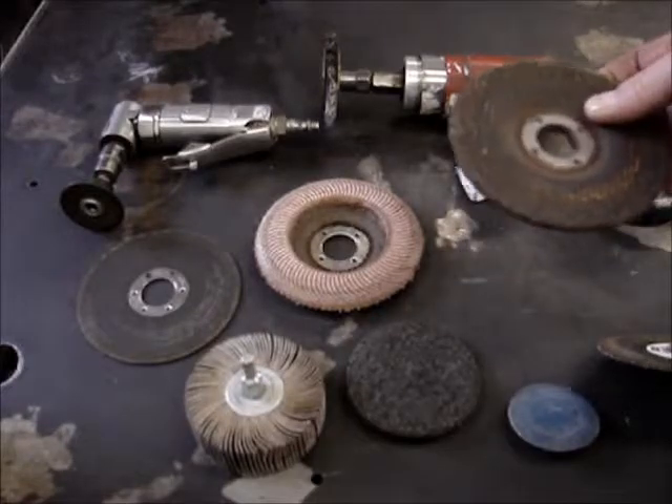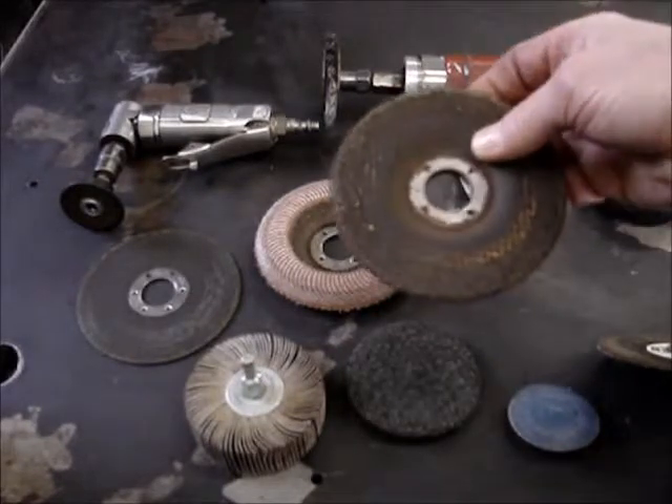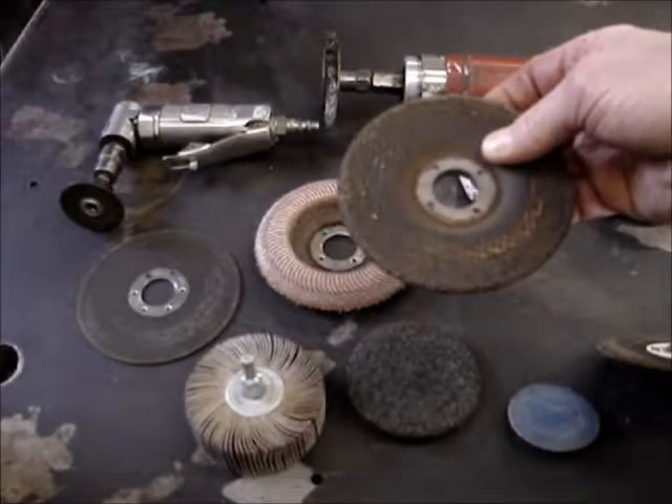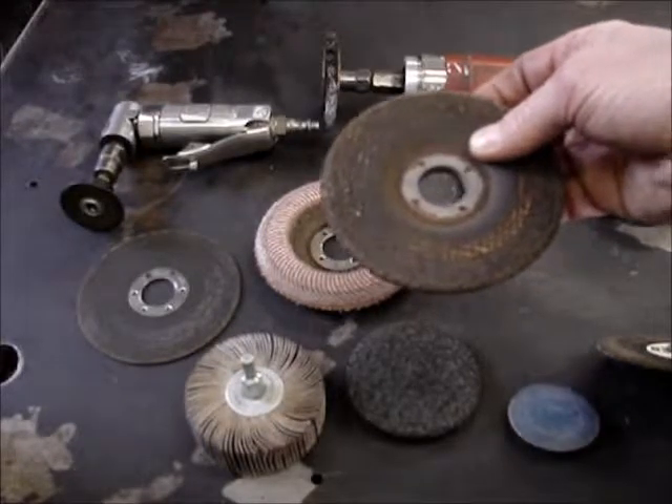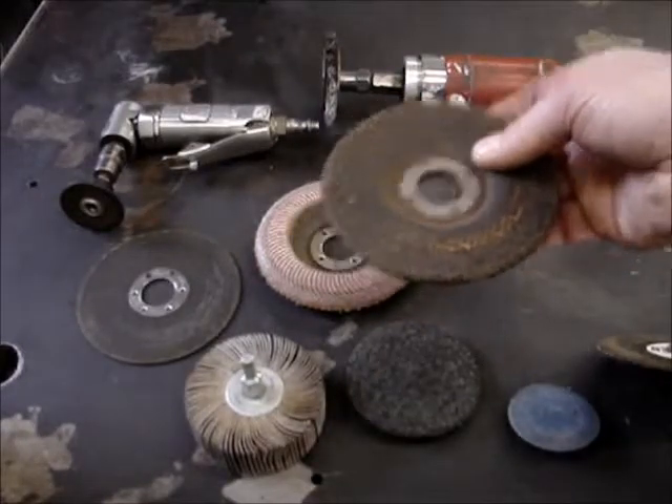This is your standard all-around grinding wheel for a 4.5 inch grinder. You would use this only on steels — never on aluminum, as it would get impregnated with aluminum and could explode, so be careful.